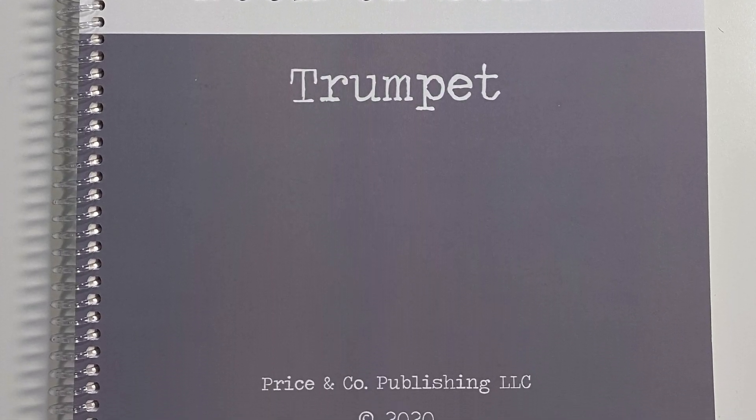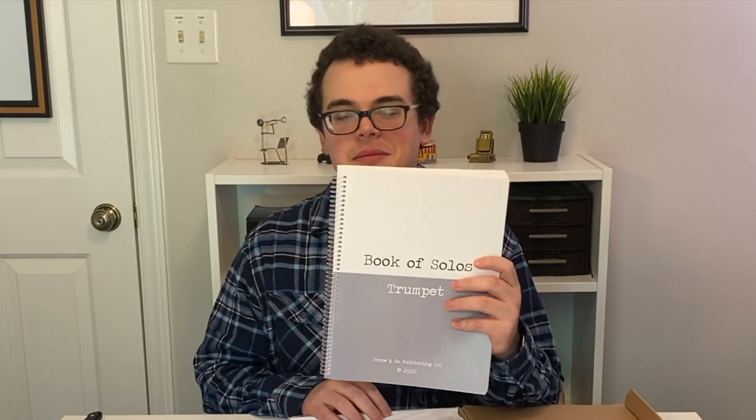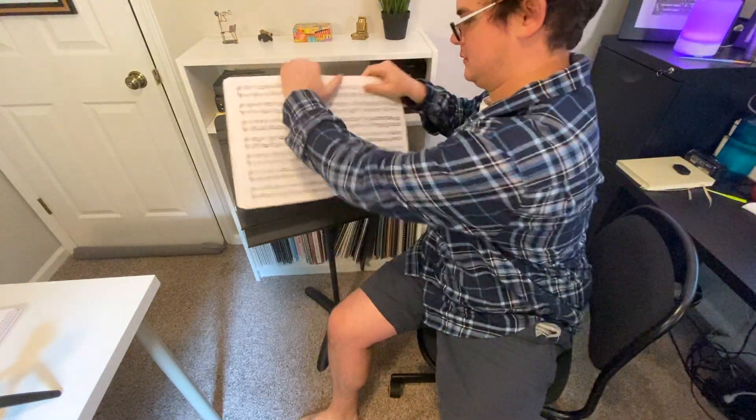First thing I see that I love is that it's got this great spiral binding. Anytime I get a book that I'm going to use a lot that doesn't have spiral binding on it, it's really a turnoff, because over time the binding gets totally destroyed and ruined by repeated attempts to keep the book open on a certain page. So that saves me a ton of trouble right there.